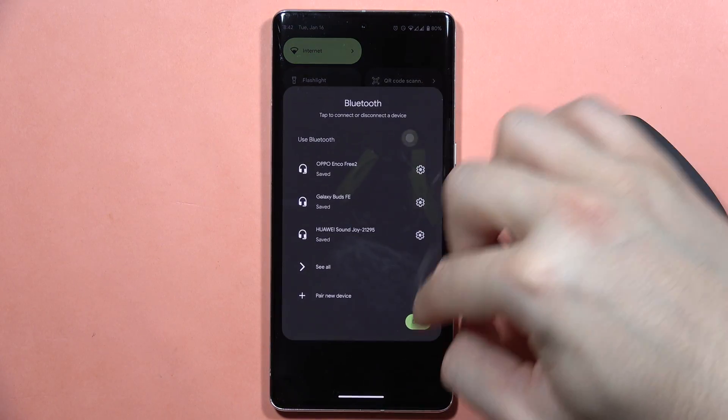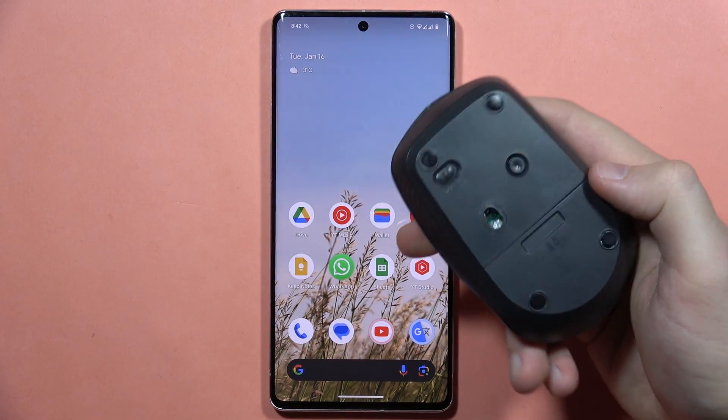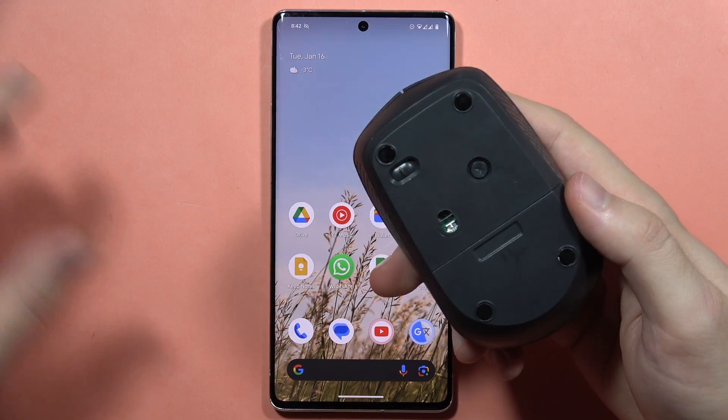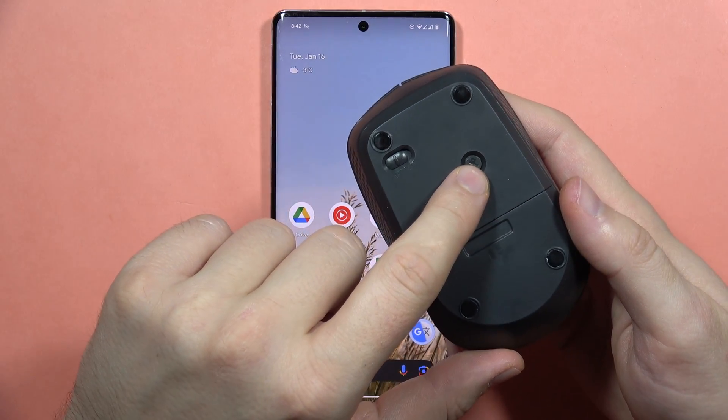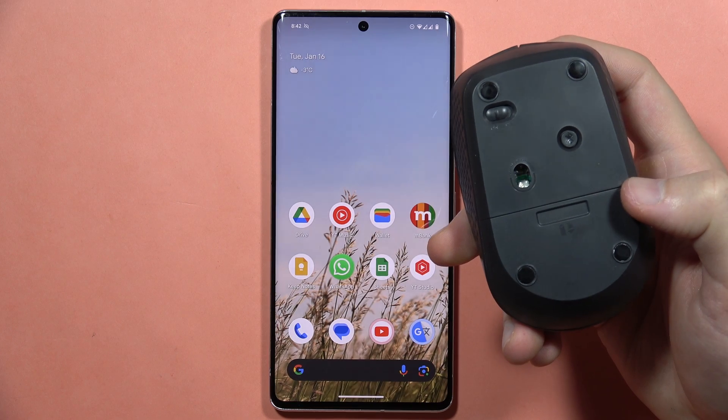First of all, you will have to turn on the Bluetooth on your Pixel phone. And then on your mouse, you will have to enter pairing mode. On my mouse, I have to click and hold the Bluetooth button to enter pairing mode — I have to hold it for about two to three seconds.